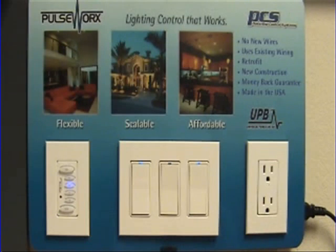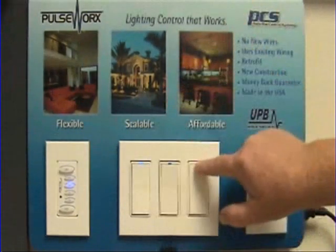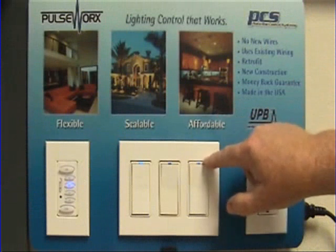To change that ramp rate, the first thing we have to do is put the device in setup mode — that means tapping it five times. I can tap the top or the bottom rocker; you'll notice the light flashes and the LED begins to blink blue.